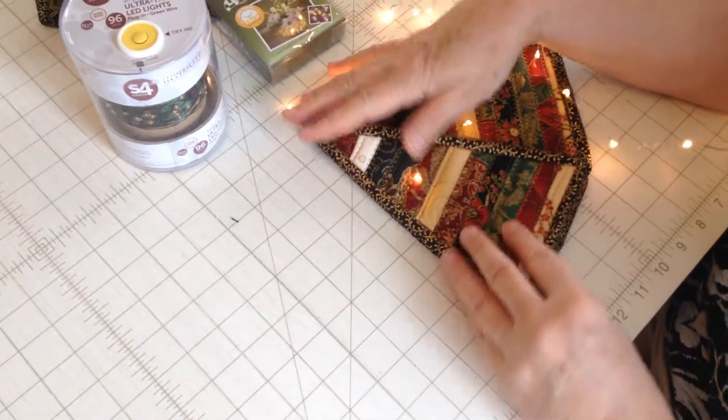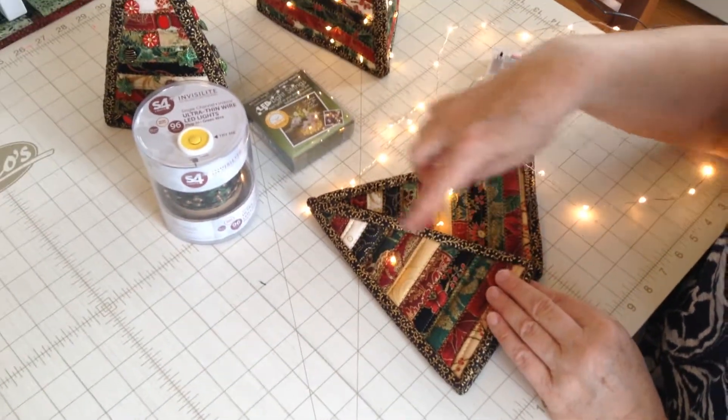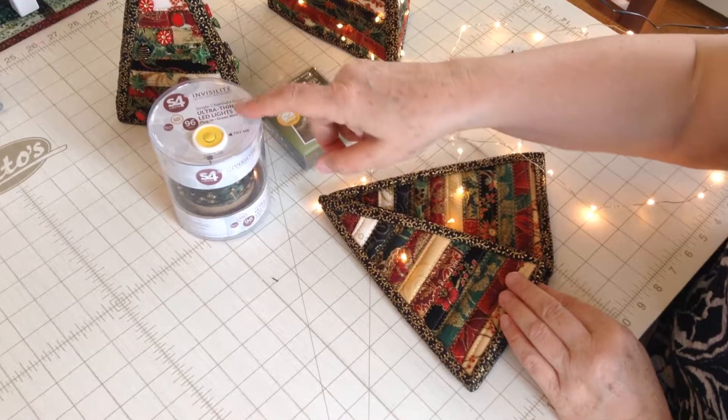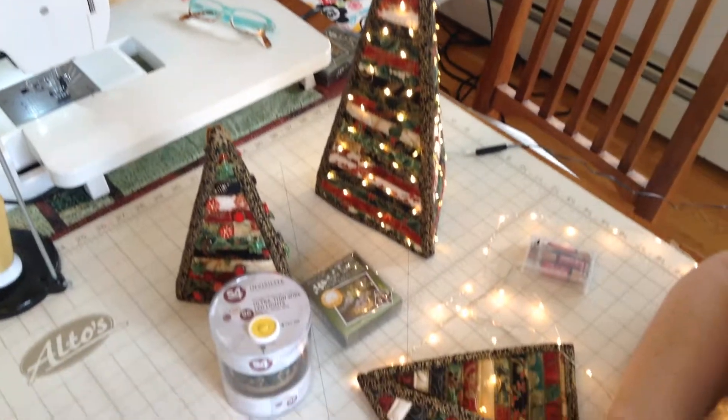Use a 30-light string to cover your smaller Christmas tree, and this 96-light string to cover your larger tree. So that's it.